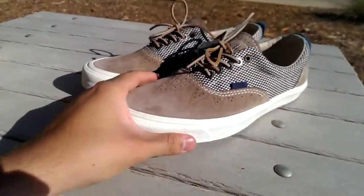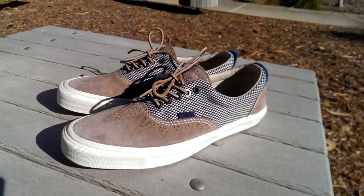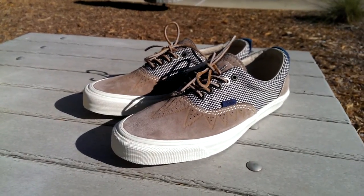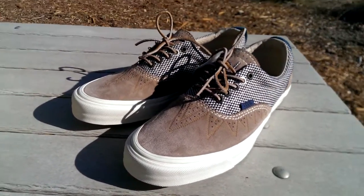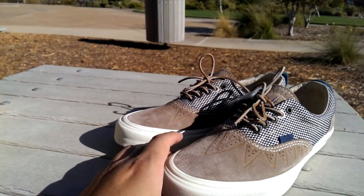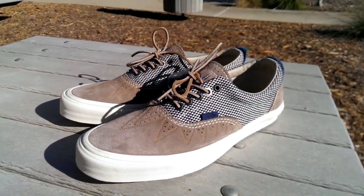These just dropped, I believe, on October 1st. This is the Hirachi collection that released with two Eras and two Skate Highs. The Mustang colorway was for the Eras as well as the Skate Highs, and then the other colorway was the Bordeaux color, which is like a darker brown maroonish color.